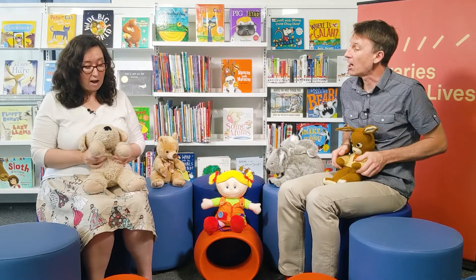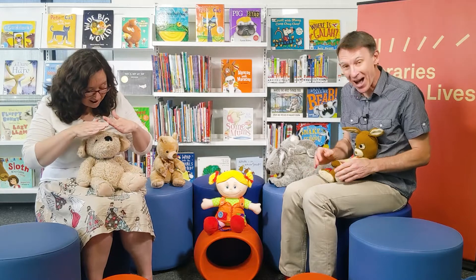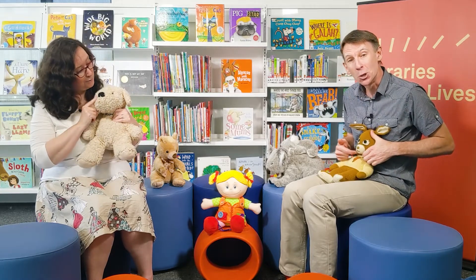With my little hands, I go clap, clap, clap. With my little feet, I go tap, tap, tap. With my little eyes, I go peekaboo. And with my little lips, I say I love you.